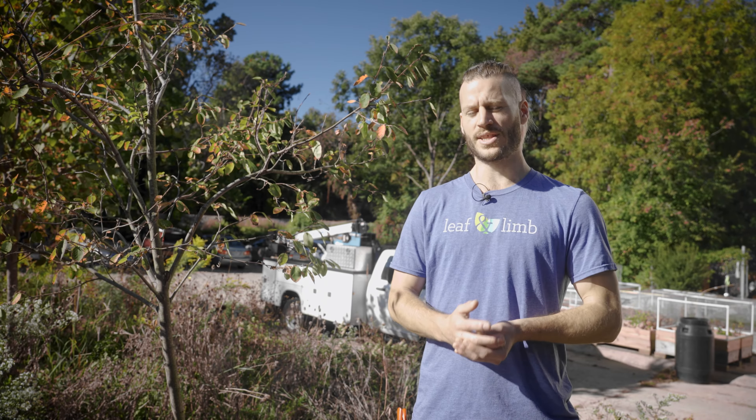Hi, I'm Cedric. I'm going to show you how to make a reduction cut. The reason why this is important is because we want to slow down the growth of the limb relative to the trunk of the tree. This will strengthen the branch attachment and reduces the chance of it failing in the future. Let's jump into it.